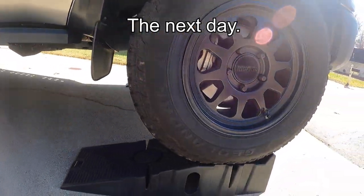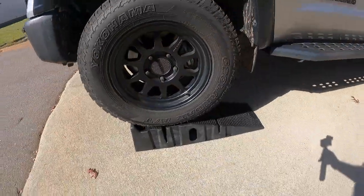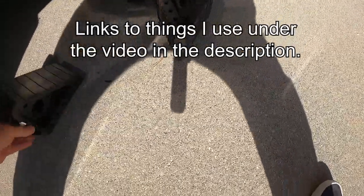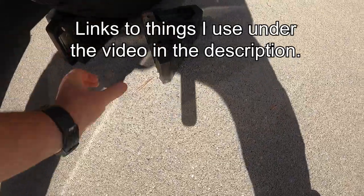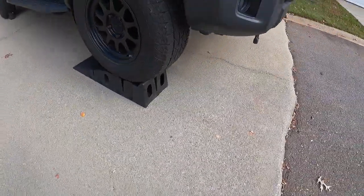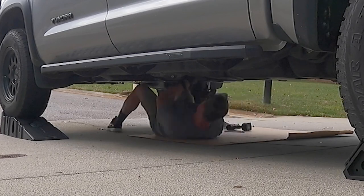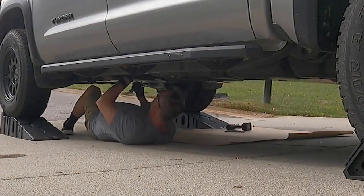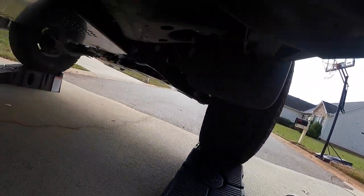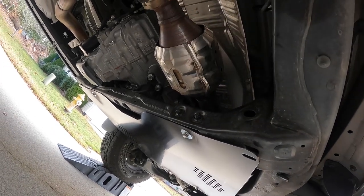That was easy and gave me a lot more room under the vehicle. I've got a couple of these Harbor Freight wheel chocks and these ramps — they do a really good job. And what did I need them for? Because of this right here — I've got to protect the cats. These back ones are just resonators so I'm not too worried about those.